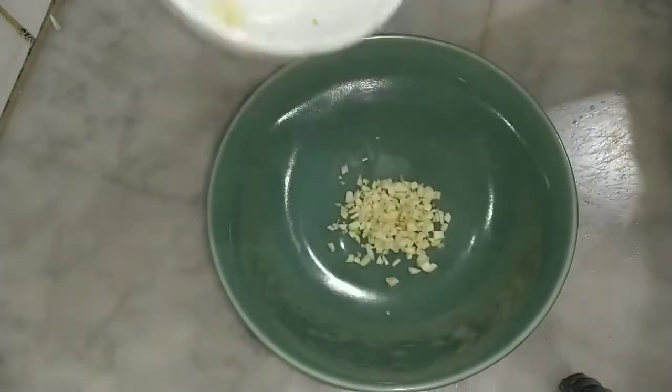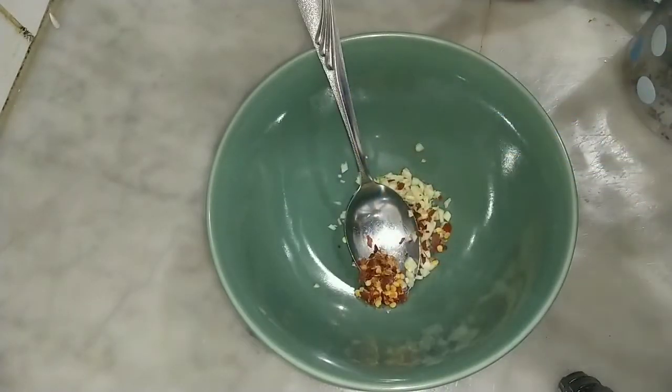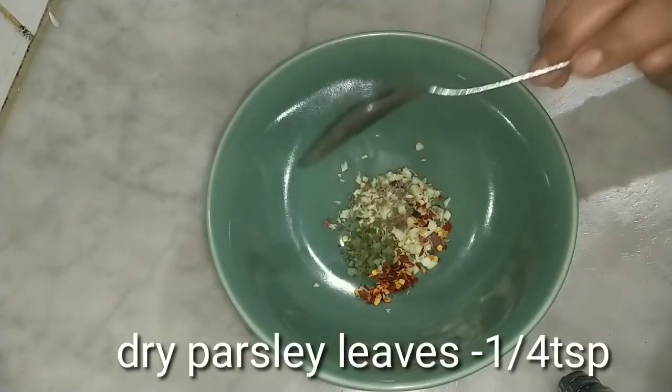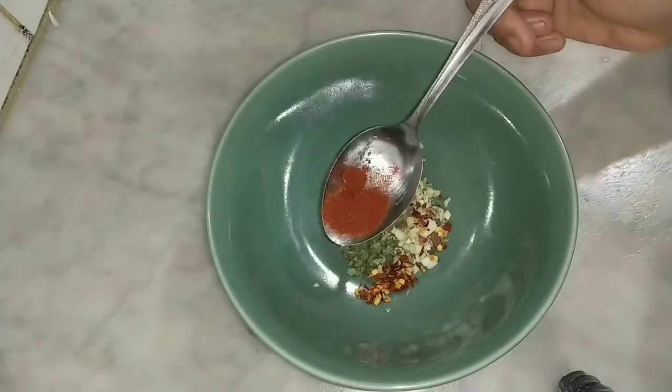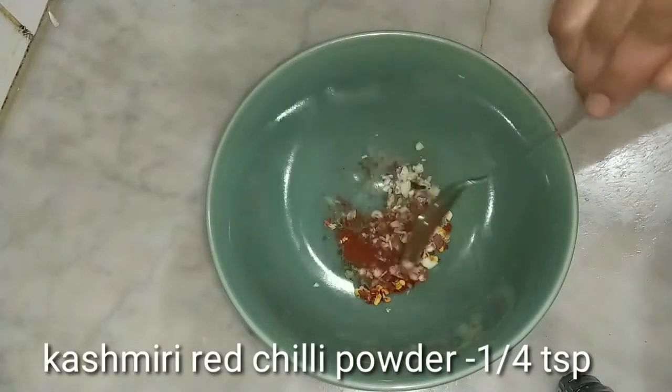Add chilli flakes. Add a chilli leaf. 1 teaspoon of parsley leaves, 2 teaspoons of Kashmiri red chilli.